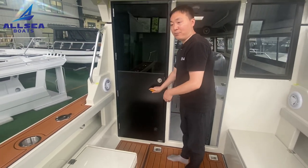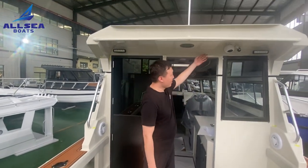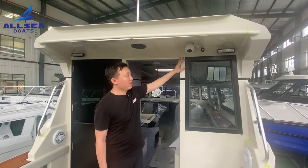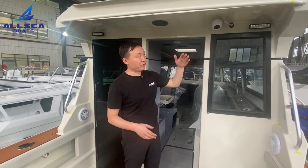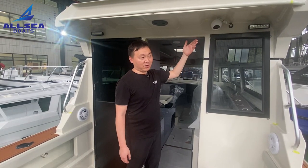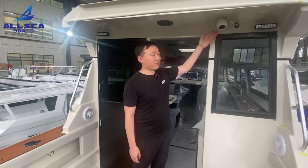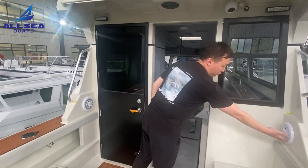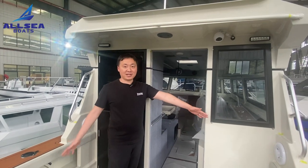On the roof there will be two backlights, and this customer also installed a TV. This will help when you are on a return trip — you can see from the screen, and it also works for recording family moments or for security use. There are also two speakers in that space, so when people have a party they can enjoy some music.